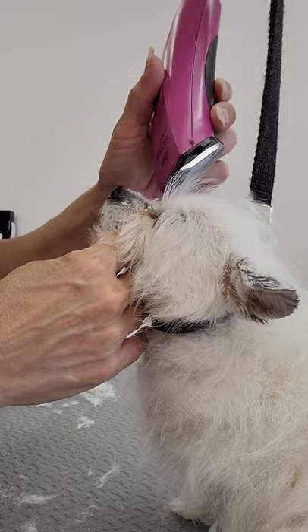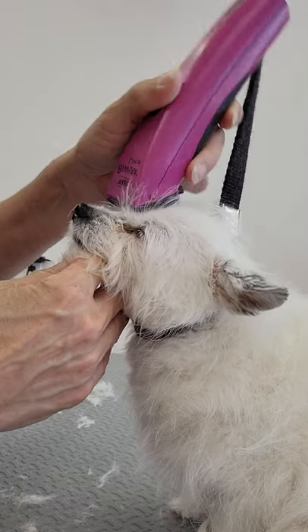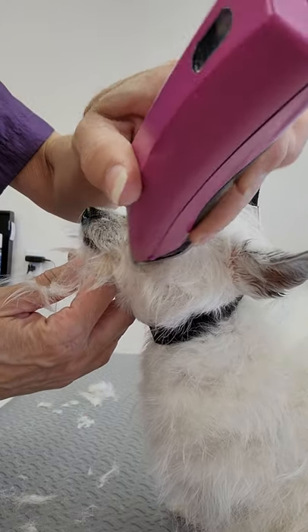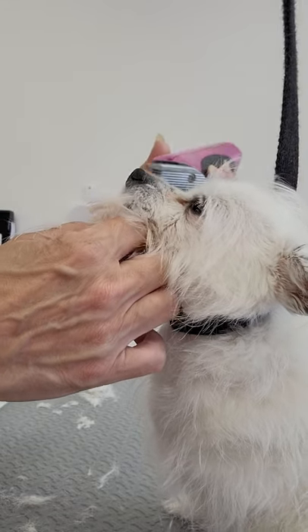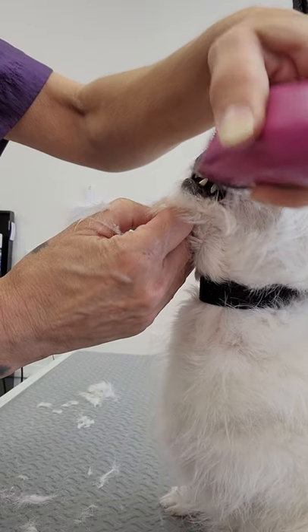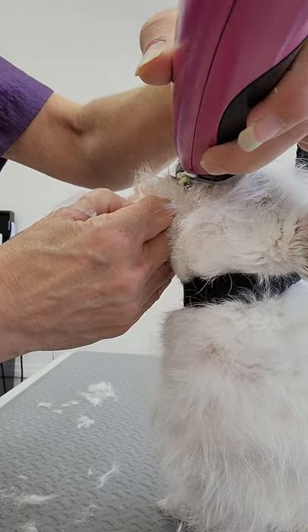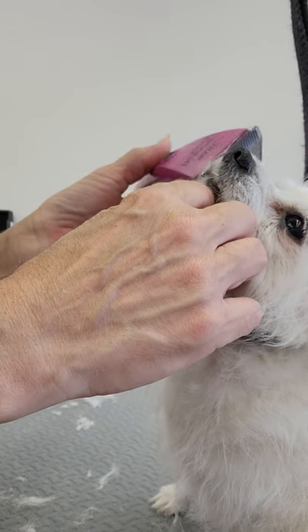Getting in these eyes. Very nice, Daisy. Good girl. Cleaning up this little face area. Oh, I think there's a cute little dog under here. Hold on, Daisy, we've got some more. Looking out. How about this side? You've got some to match.